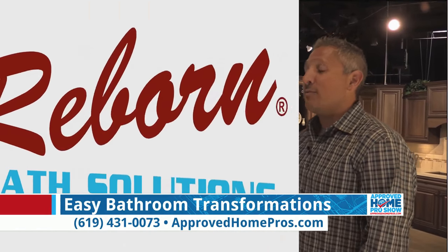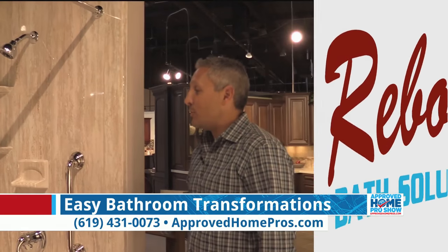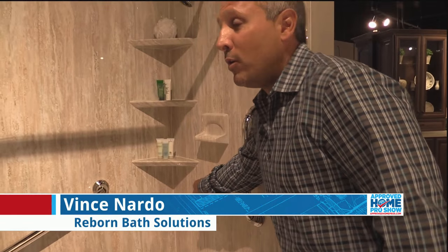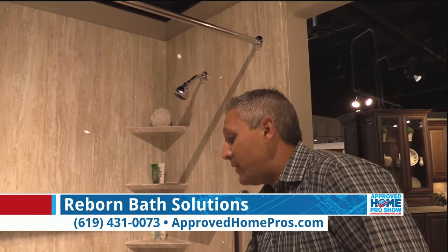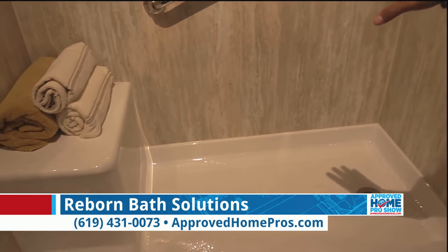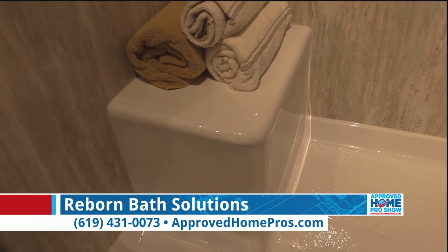Reborn Bath Solutions is an affordable one-day bathroom remodel where we come in and we can redo your entire shower in just one day. We start by removing your shower valve and reinstalling a new valve in the wall. We install a new shower head in the wall as well. We then completely remove the existing tub or shower pan and install a new shower pan with many options — as you can see here, this one has an integrated seat built right in.